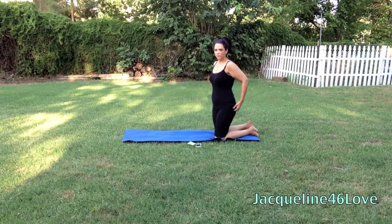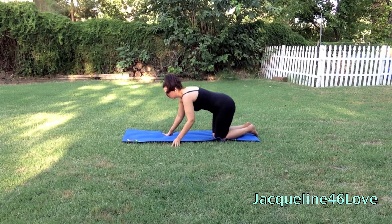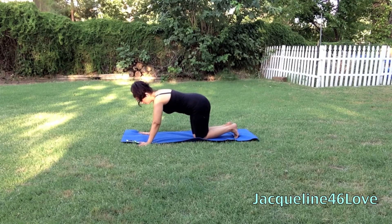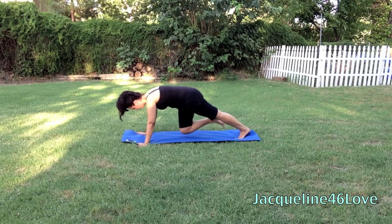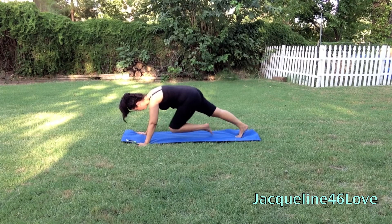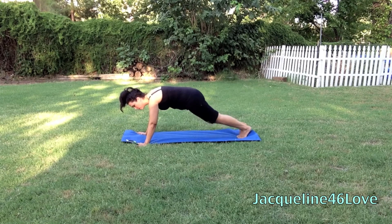You're going to want to go ahead and move to your hands and knees because we are going to go into mountain climbers. Alright, up on your toes — mountain climbers, here we go. You're going to pull your knee in towards your chest. You're going to be in plank form other than pulling your knee in. So you want to keep your bottom low and your back flat. Your hands are under your shoulders, and just pull that knee in. You want to make sure you're really keeping your core tight while you're doing this.